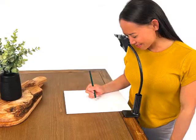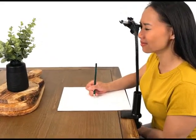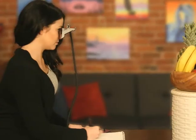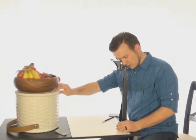Setup: The Lucie Mini can be used standing looking down at your drawing, or sitting looking forward at the subject. The Lucie Flex, the most versatile Lucie, can be used standing looking down at your drawing, sitting looking forward at the subject, or working at an easel. The Lucie Pro is used standing or sitting looking down at your drawing surface.